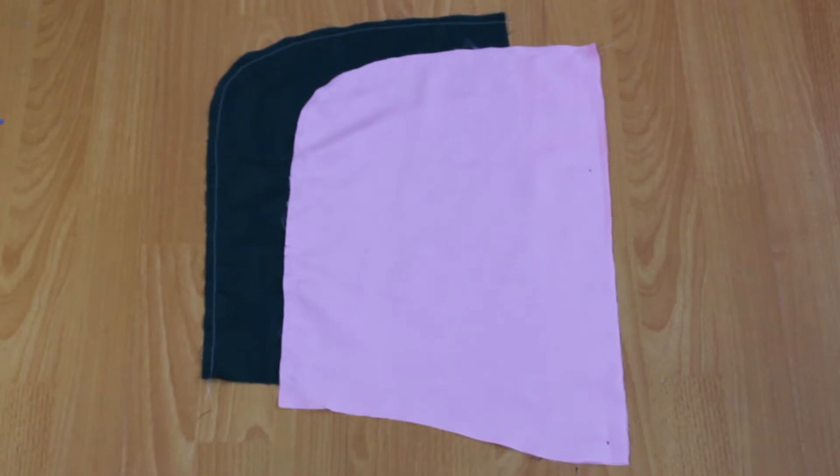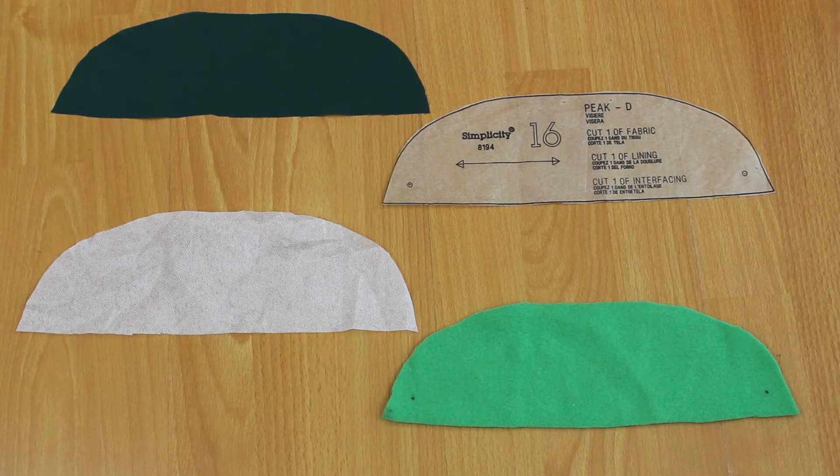Your hood should look something like this. Sew down the back seam of your hood lining in the same manner, making sure your right sides are together.